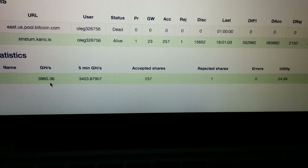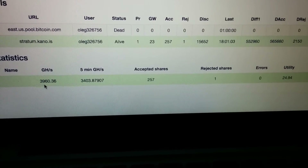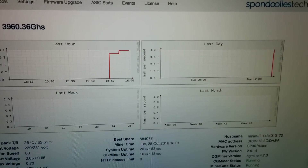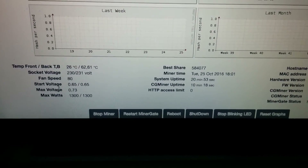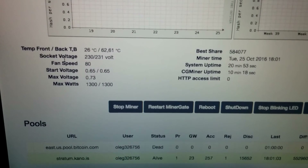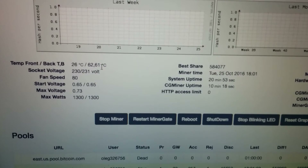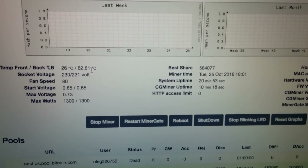I'm getting almost 4 terahash per second — nearly 4000 gigahash per second. Here you can see stats for the last hour and for the last day. It's slowly getting warmer, but not by much: 26 degrees centigrade in front, and about 63 in the back where the hot air is leaving the miner.